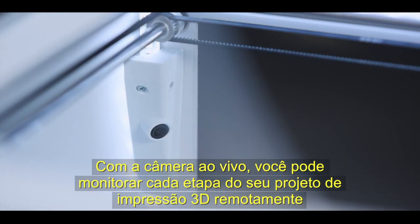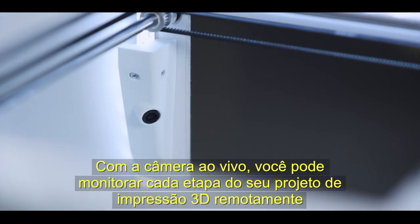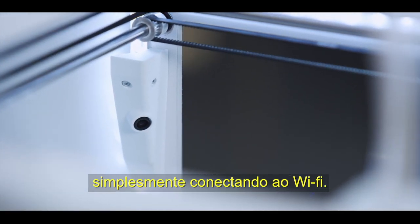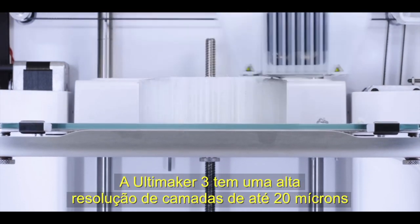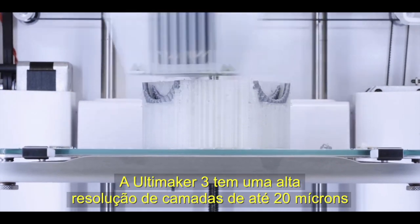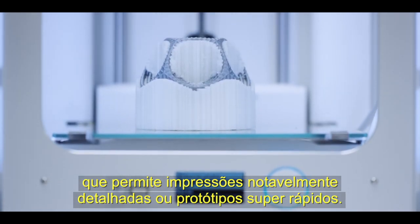With the live camera, you can monitor every stage of your 3D printing project remotely, simply by connecting to Wi-Fi. The Ultimaker 3 has a large layer resolution range of up to 20 micron, which allows for remarkably detailed prints or super-fast prototypes.